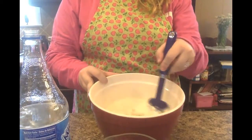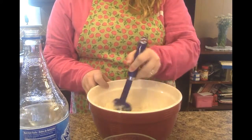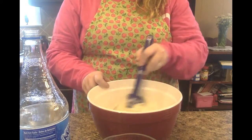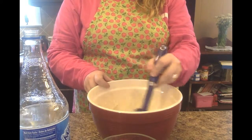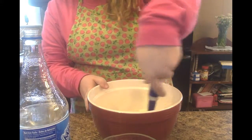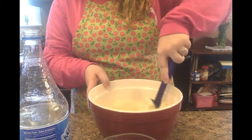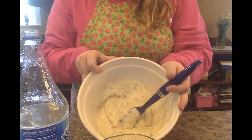Then you're going to take a spatula and mix it all by hand. I'm going to tilt this down so y'all can see. What you're gonna do is just mix it all together and after that point, once it's all smooth, it should look something like this.